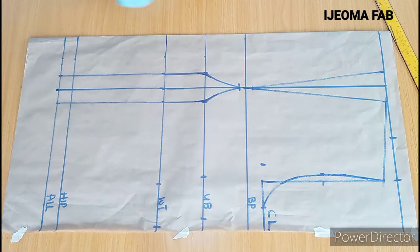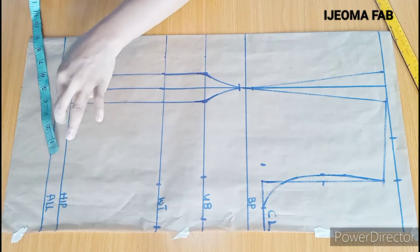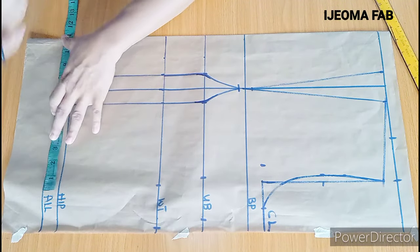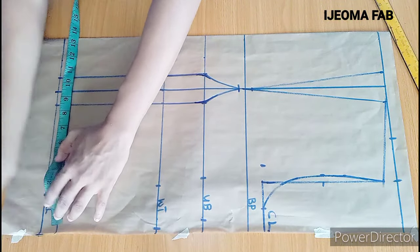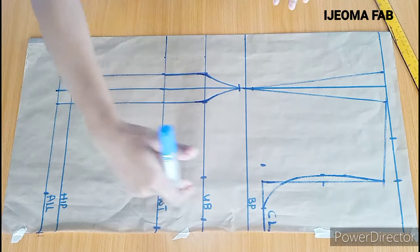On the hip, quarter of the hip measurement I'm working with is 9 inches. Adding the 2 inch dot to replace gives me 11 inches, which is here, plus 2.5 inches seam allowance — and that's at the end of this paper. The next thing I'm going to do is to connect these markings.